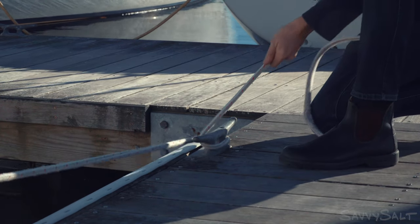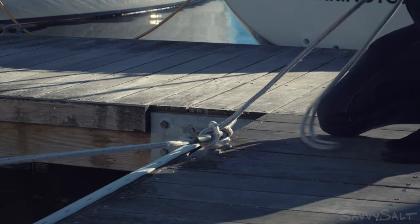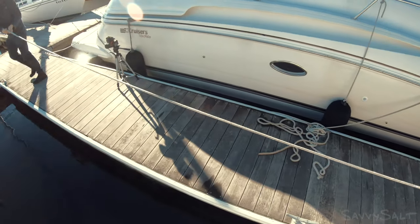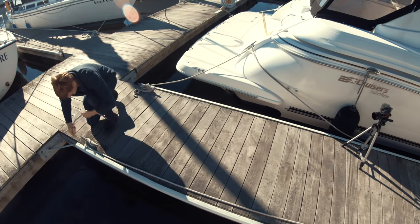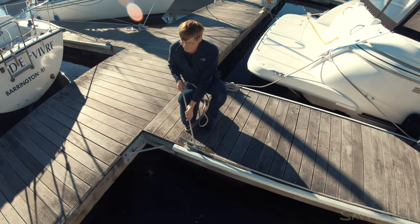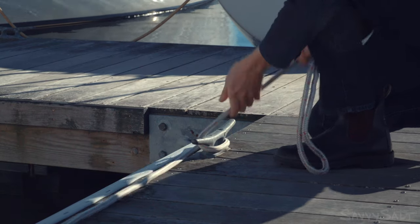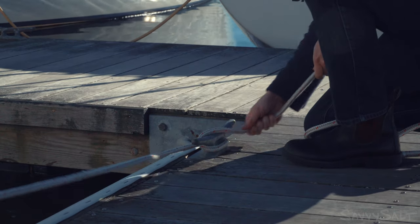The videos are going to cover this pretty clearly, but just be aware that keeping slack out of a dock line as the boat's pulling up to the dock really helps the skipper out. Take the slack out — there you go — now lock it off.